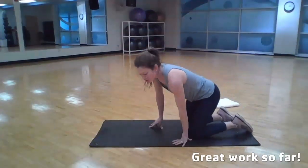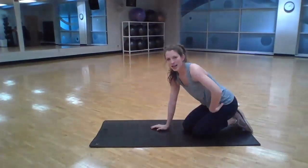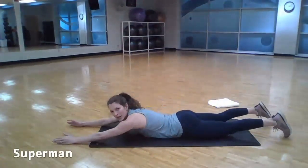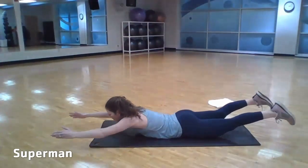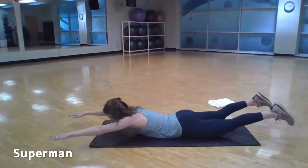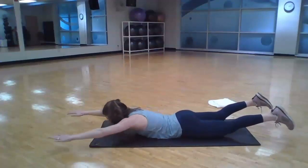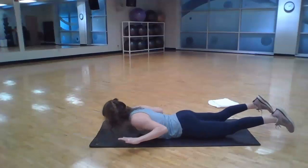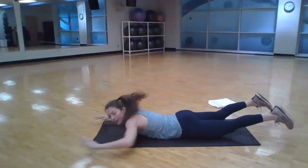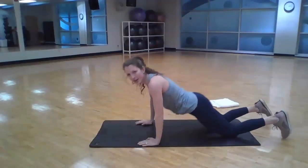Then we'll go ahead and transition down, lying on our stomachs for Superman. Now Superman doesn't feel like a core exercise, but it's necessary to maintain great postural support. We're going to lay flat, extend our arms out long, lift up a little, pull those elbows in, squeeze the shoulder blades together, then back out and down. You can catch your breath while you're down here — a little lighter exercise thrown in right in the middle. We're actively thinking about squeezing those shoulder blades and relaxing our neck as we go. Looking for 12 to 15 of these.